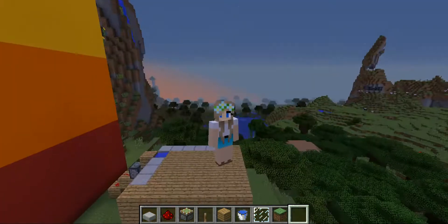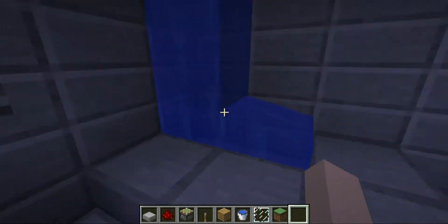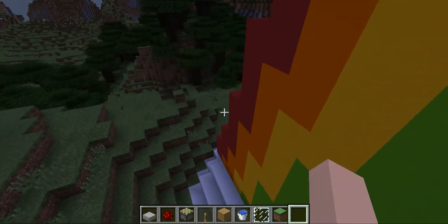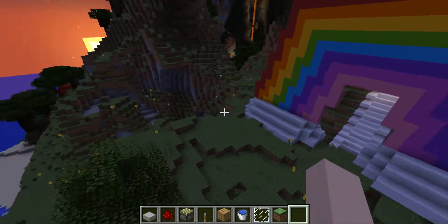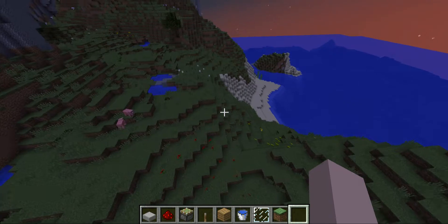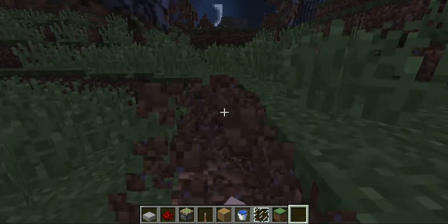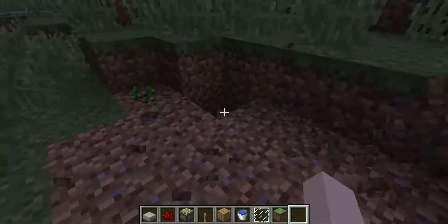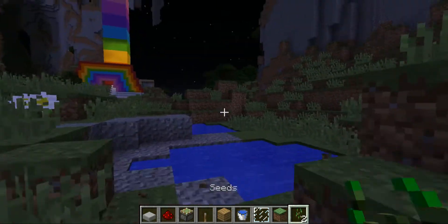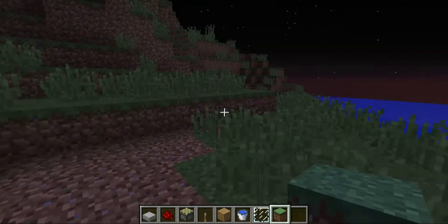Hey guys, welcome back to another video. I will be making a video on how to do a working shower. So I'm just gonna show you real quick. This is the shower I built — it's all good and working. I just tried not to make it that close to my house, so it doesn't interfere with it. We're going to be doing another one. I have a new intro now, and I will be doing that when I edit this video — I still need to learn how to edit videos. So let's get on with the video.